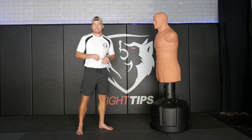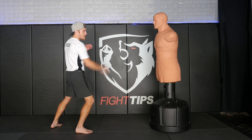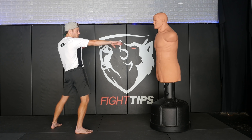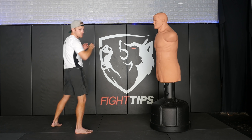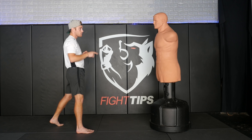Let's break down exactly how this knockout happened. Joaquin is standing in a southpaw stance and he fires off a rear roundhouse kick, aiming high up into the ribs, maybe for the forearms or even for a head kick. When he throws this, his opponent went with a three-point block.